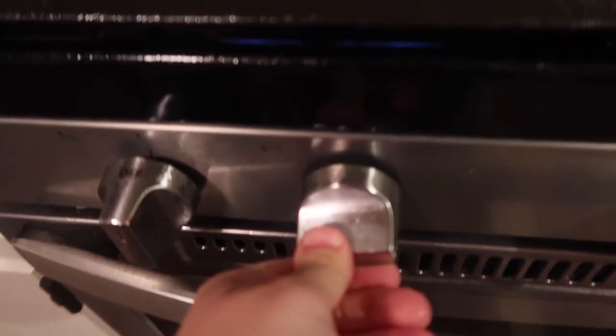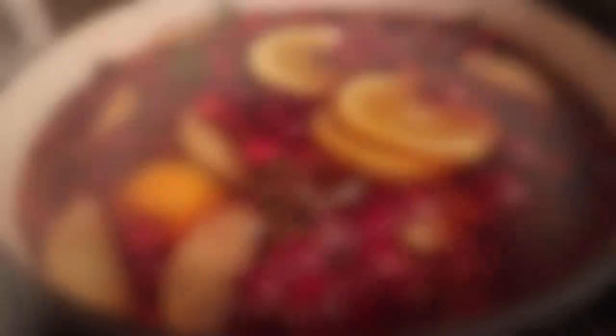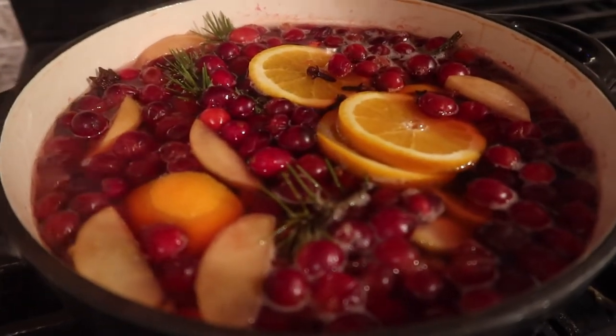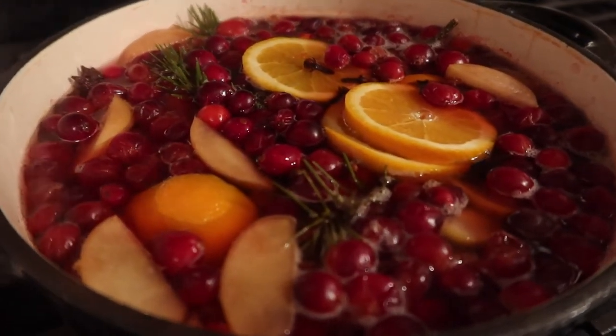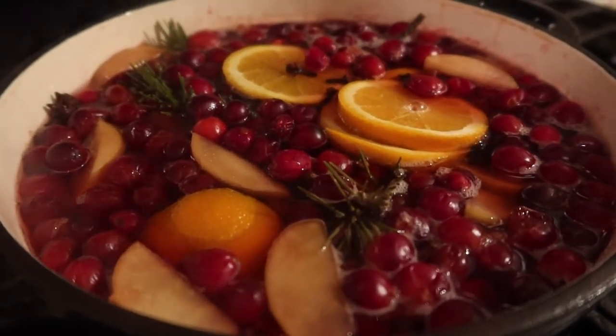You just put that on the stove — I usually start it on medium high, and when it boils, drop it down to low and simmer all day long. You can keep adding water; I've even kept these overnight — not boiling overnight, but I turn them off and restart them in the morning. They don't look as pretty, but they smell just as good.